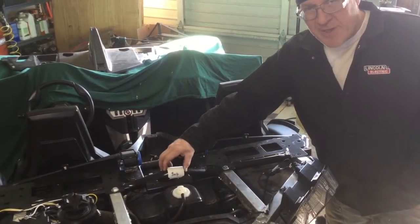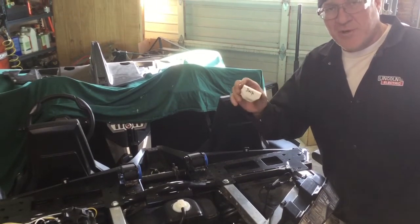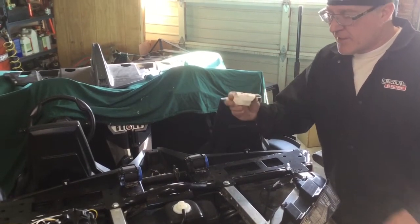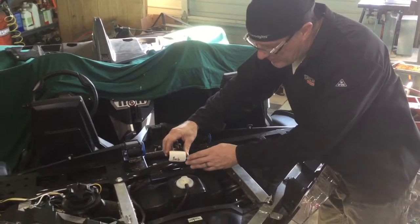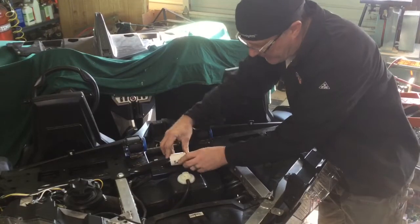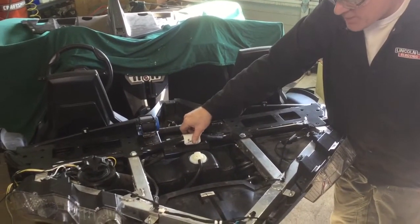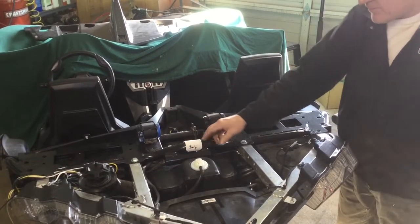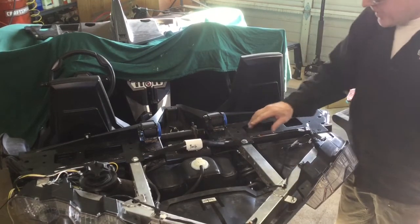If my daughter Maggie forgets to pack this in with the unit, I'm sorry — she'll send you another one. It's just a little PVC wear clip that clips on the steel subframe right there. It's labeled: that's the back, the front's labeled front. Put that on there — that'll void your warranty if you don't.